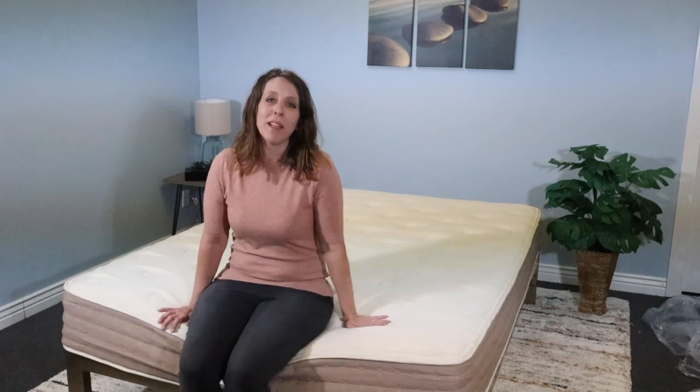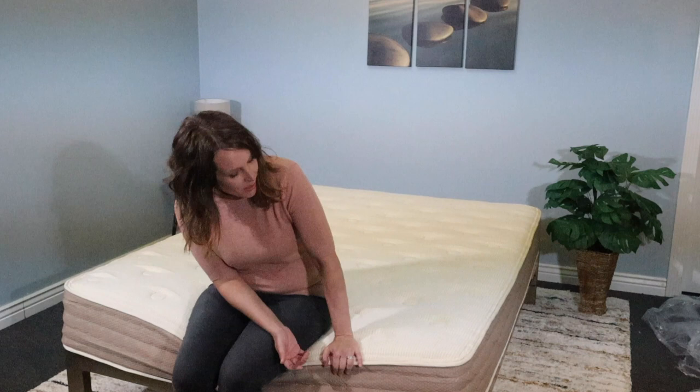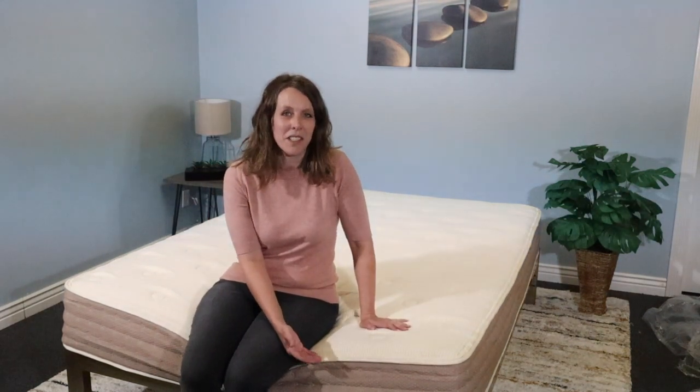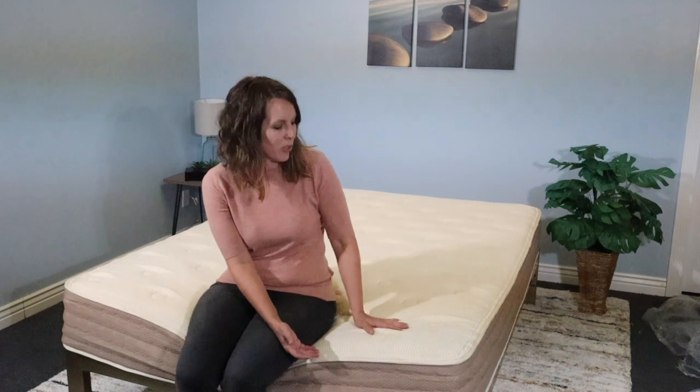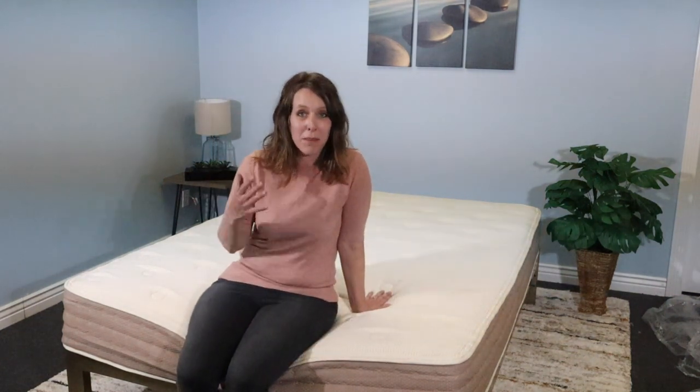My first impression is that it's bouncy — it doesn't have that memory foam feel. It has a bouncy feel and I think it's an attractive bed. Nice neutral colors. You're not going to get it mixed up with any other mattress, and I'm going to take some time, sleep on it, and I'll be back with my full review.